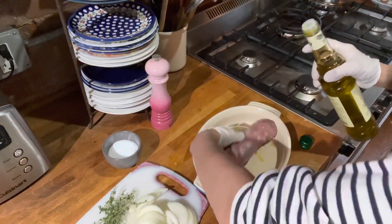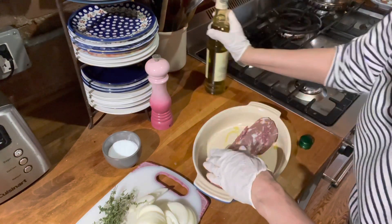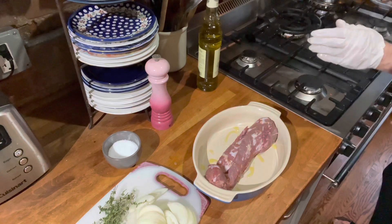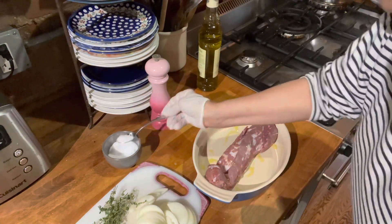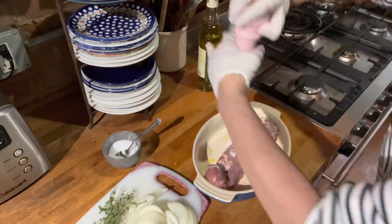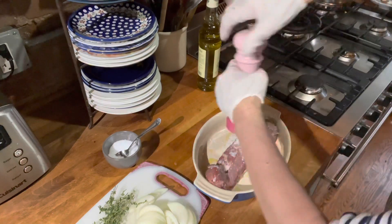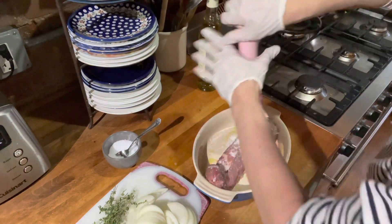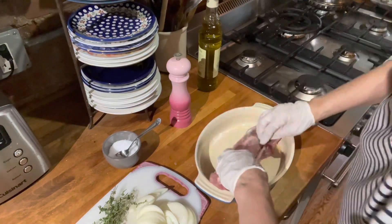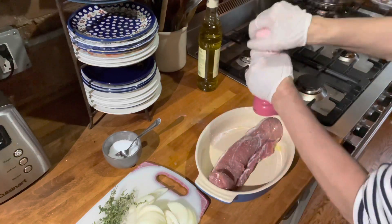So we're just going to get this ready for tonight. Super simple. A little olive oil, a little kosher salt, a little black pepper. Let's do that on the other side, just roll that over. Let me just do a little pepper on this side. I think I have enough salt.